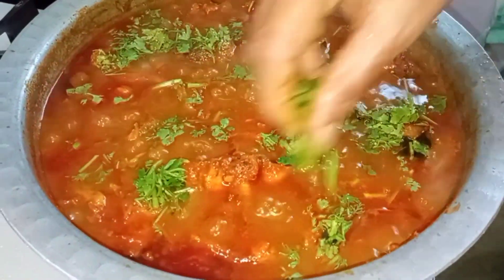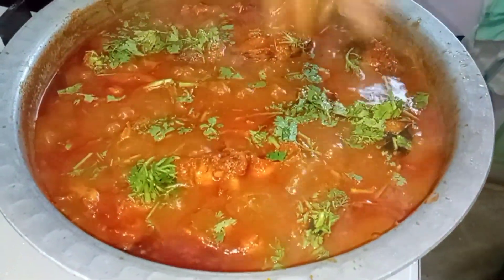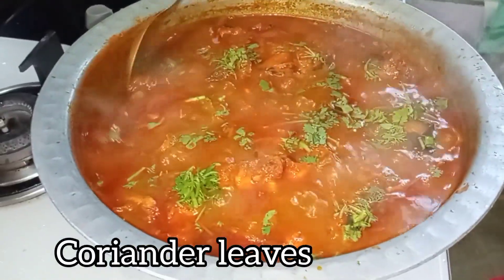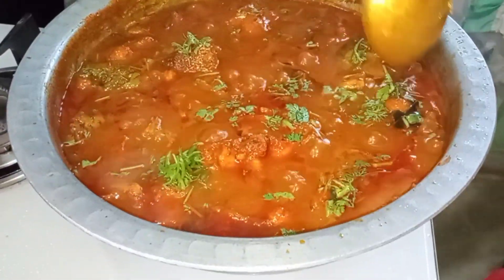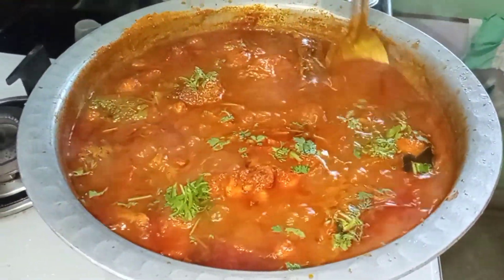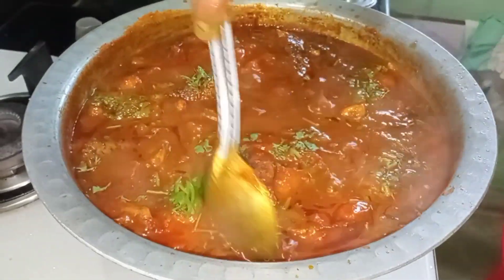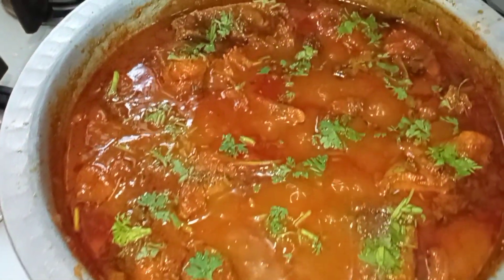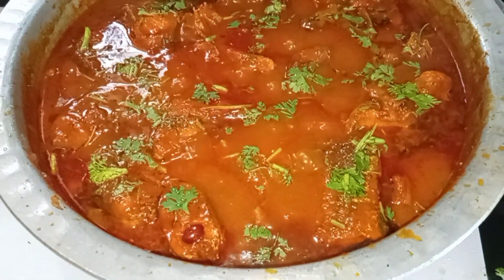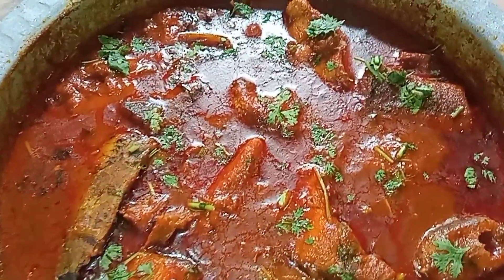We will dry it in the morning, so we will pour the oil and dry it up. We will pour the oil and clean it up. I will add some of the soups. I will finish the flame. The soups are very simple.